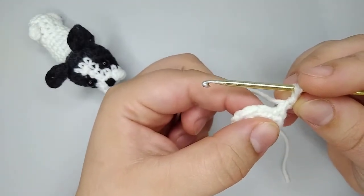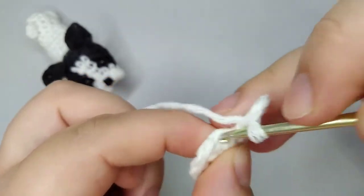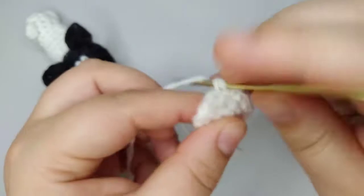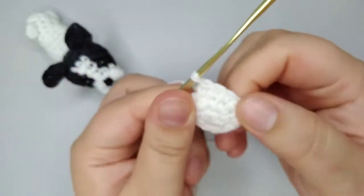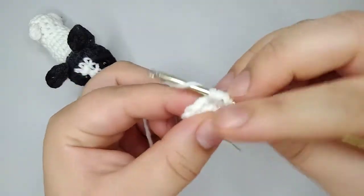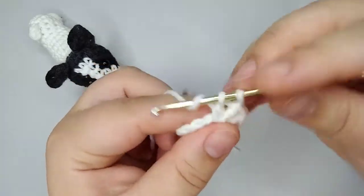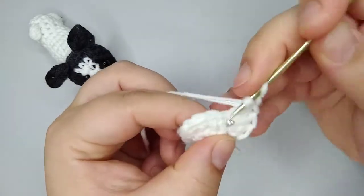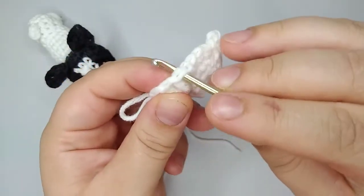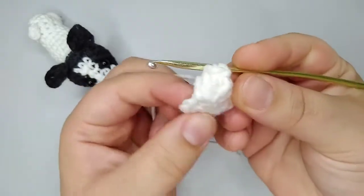We're going to make 4 single crochets — be careful, this one was the last one, so we come here on the next and do 1, 2, 3, and 4 single crochets. Now we're going to do a popcorn stitch, which is made with 5 double crochets on the same stitch: 1, 2, 3, 4, and 5 — all on the same stitch. Pull a little bit, come here on the first double crochet, take this loop and pull through. Almost lost the whole thing! That's a popcorn stitch.